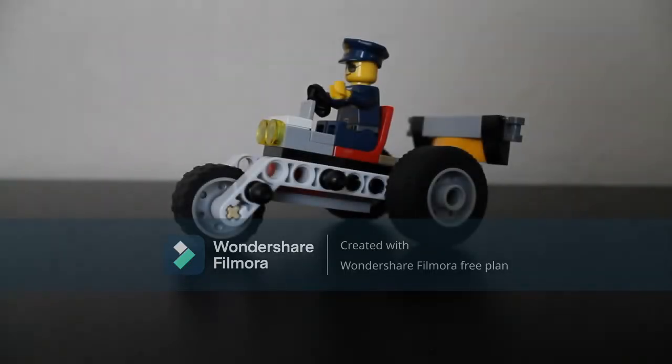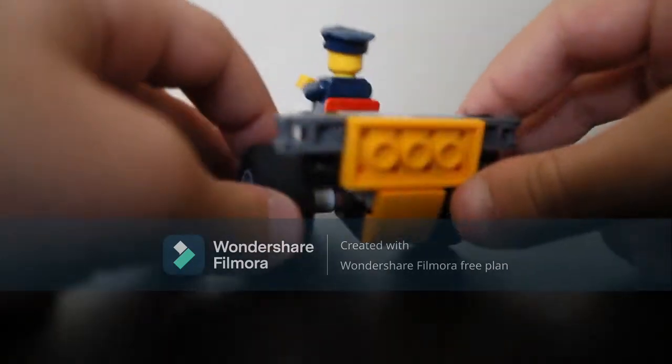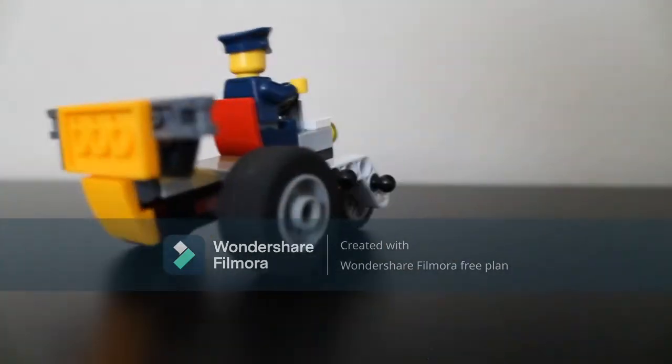Hey guys, what's up? It's Frank Orlando aka Electric Studios here today, and today I'll be showing you how to build this really cool three-wheeler. I was supposed to make this a little while ago but never got around to it, so here I am today and we're gonna make it — let's get started.